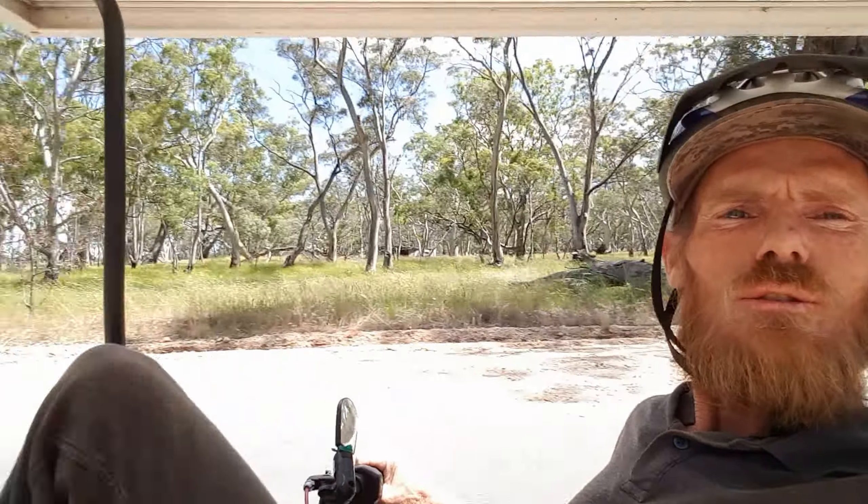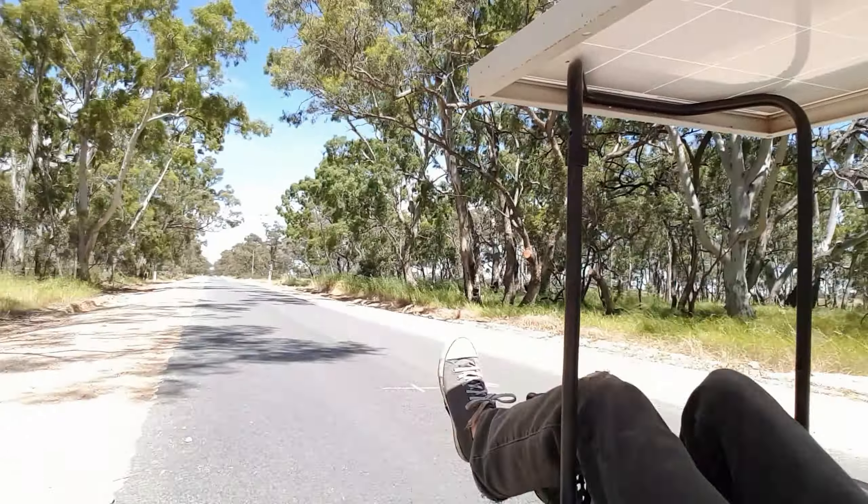Beautiful day to be out — have a look, nice quiet road. It's about 28 degrees Celsius here today, it's fantastic. Doing my first long distance test — I've buzzed around for a little bit in it and it seems to be hanging in there all good. So I thought I'd see what sort of distance I can get out of it with just some general riding, and see what this solar panel is going to do. I'll get back to you soon.